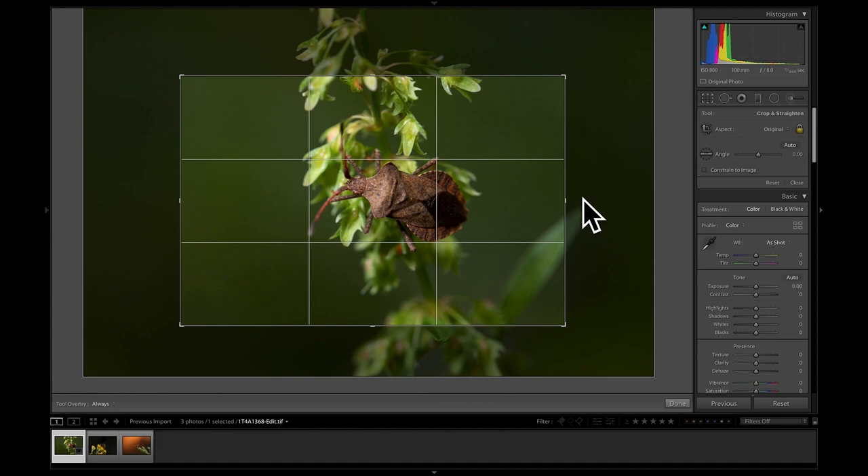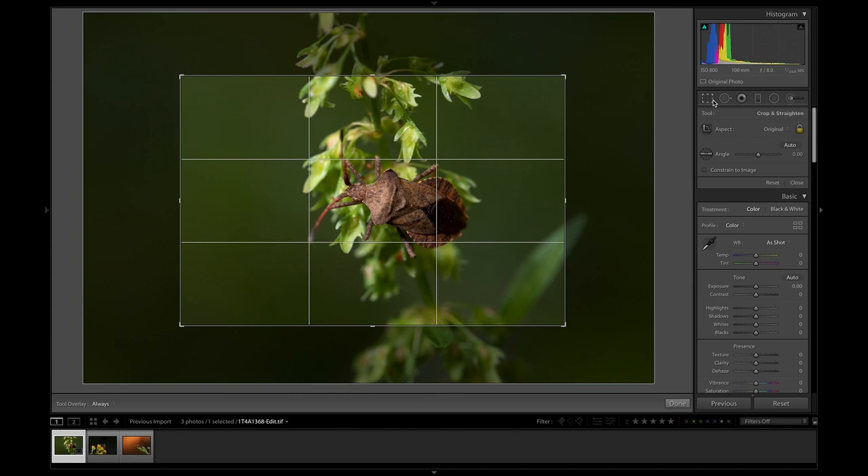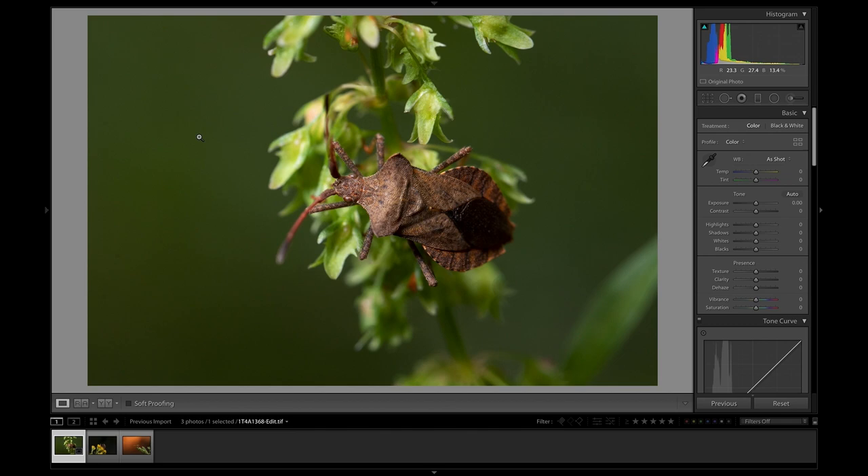The first thing I want to do is crop in a bit — I really want the bug to fill much more of the frame. I'm going to keep it a little bit more towards the right third of the frame, so it's almost like it's looking into the rest of the dead space, which I think looks pretty nice. The white balance I actually don't think is too bad already.